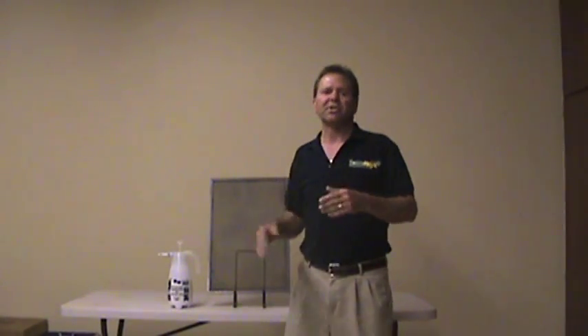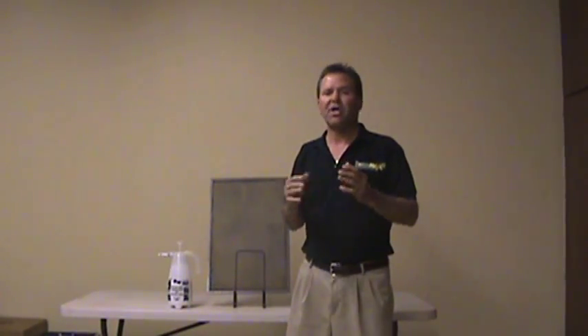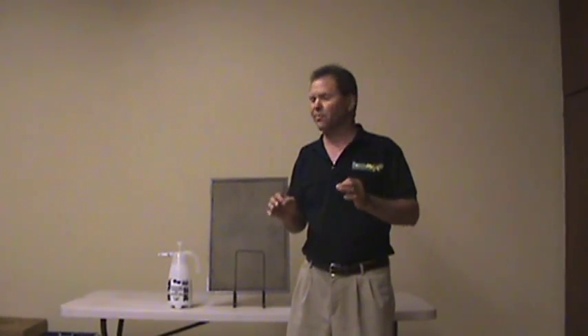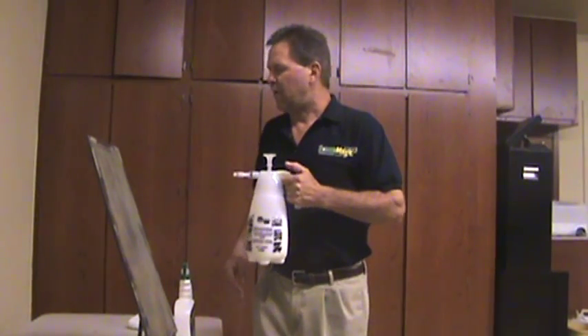Treating a screen with Screen Magic is a lot like when you first start cleaning window screens. There is a technique involved in doing it, and that's the purpose of this demonstration — to show you those different techniques and the best possible way of treating screens with Screen Magic. Probably first of all, the most important thing is the distance you are away from the screen.